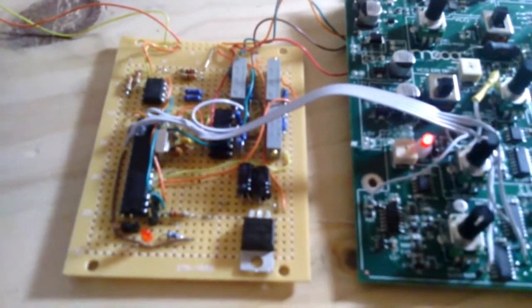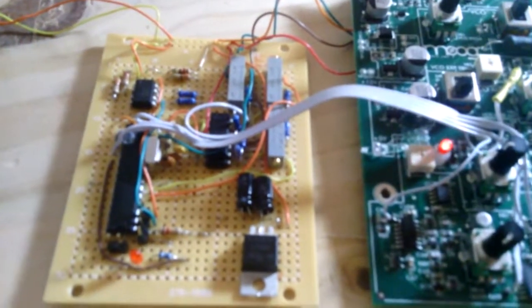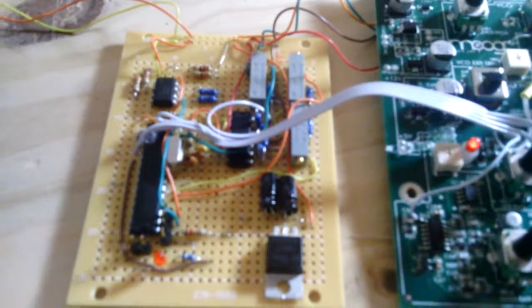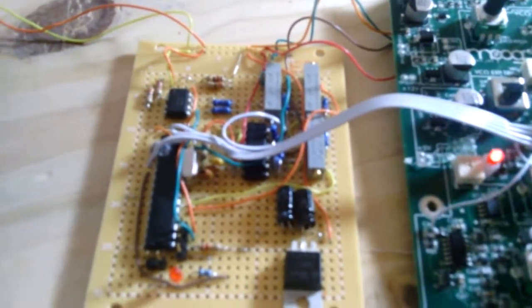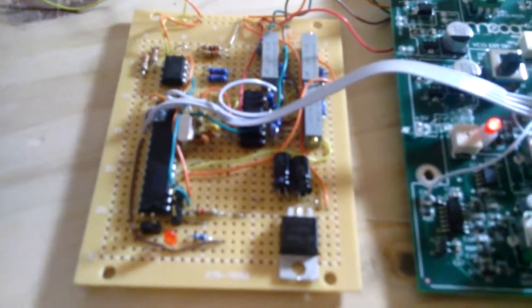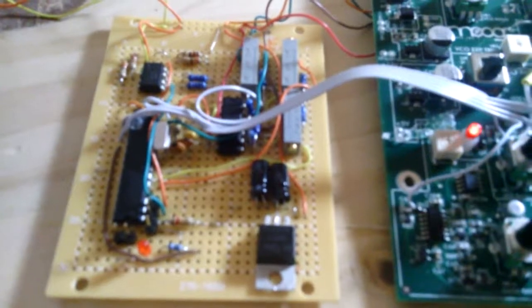It has a 328p microcontroller, an opto-isolator for MIDI-in, and a TL074 quad op-amp. Half-volts are used for the plus one and plus two octave, but they've also added a third minus two octave so it can go down a bit lower. There's a 5V regulator, and a couple of pulse-width modulation pseudo-analog outputs — one hooked up to pitch-bend and the other to filter cutoff.